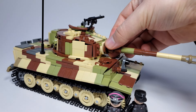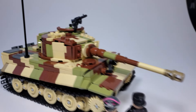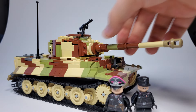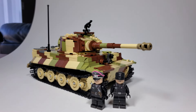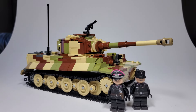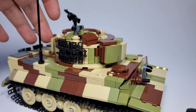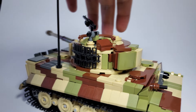And of course the gun mantlet can go up and down — there it is going down. It's a little bit fragile. You've got to be careful when you're moving it because the connection is not the strongest, but it's there and it's strong enough to hold it in place. Also, if you look at the side of the turret, it's pretty complicated and I'm really happy with how it turned out.